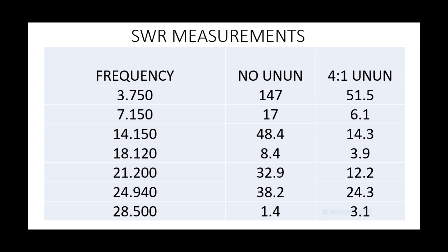If we then compare that with putting a 4-to-1 UNUN at the base at the feed point, we can see a change. This is why commercially-made 43-foot verticals often have such a matching network. We're now reducing our 147-to-1 SWR on 80 to 51 and a half. You can see it brings 40 metres and 17 to fairly respectable figures. We've still got a bit of a challenge on 12 metres, but overall a better range of SWR.